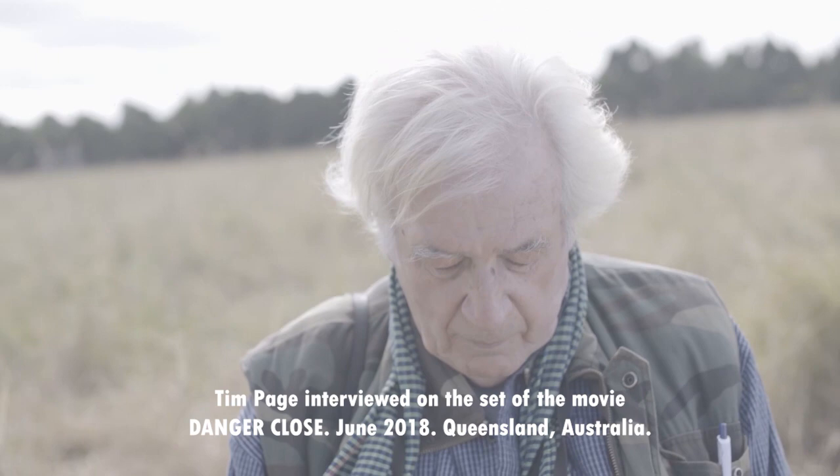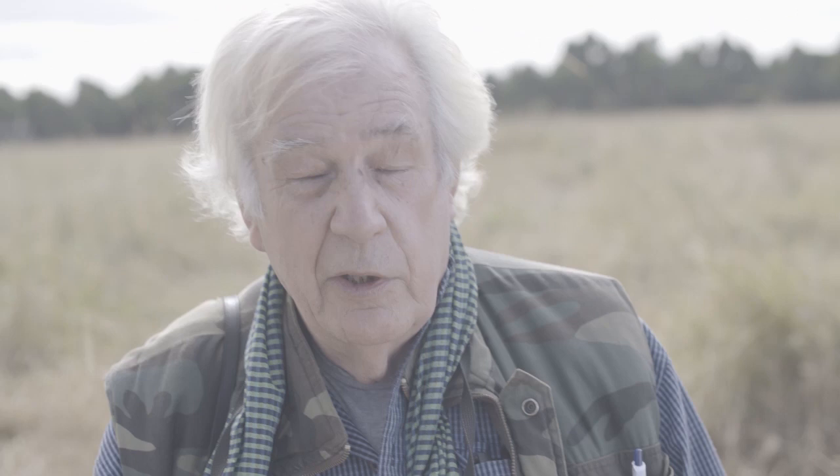Are these the actual cameras that you used in combat or any of them? This little baby is an original item. This is 1965, which I guess is a year before the Battle of Long Tan. This one is last year's digital Leica. But the nice thing about the Leica is you can swap the lenses over from the old body to the new body.